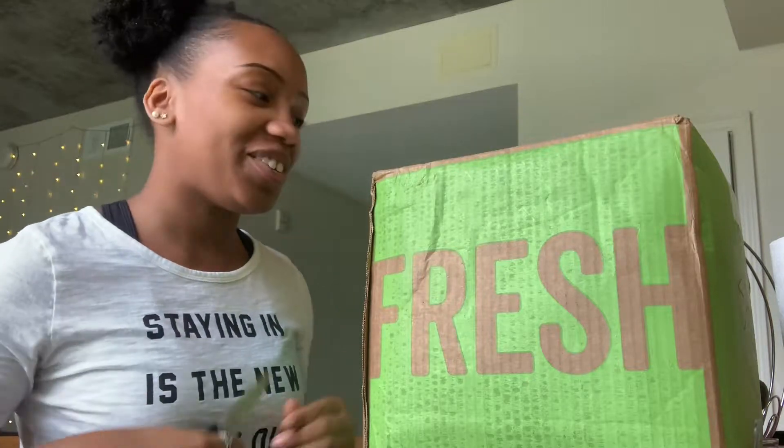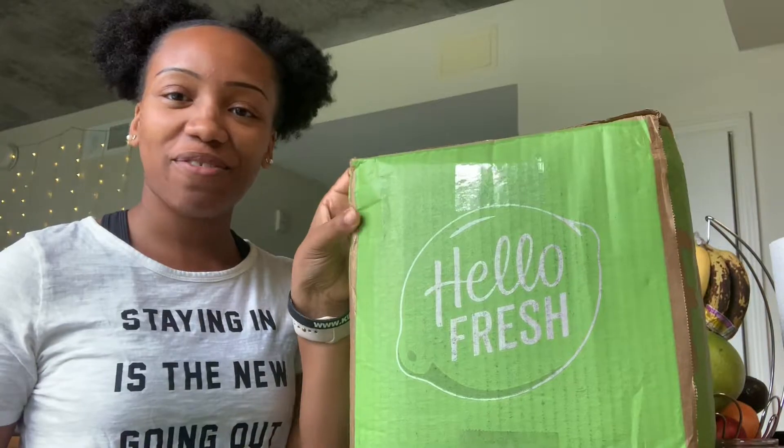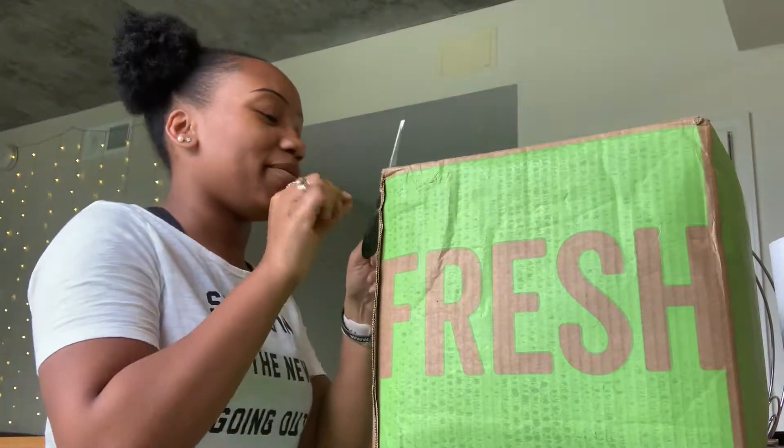Hey guys, welcome back to my channel. So I recently ordered something from HelloFresh, and I'm just going to go ahead and unbox it and let's see what I got.